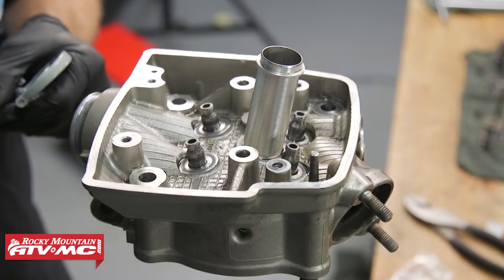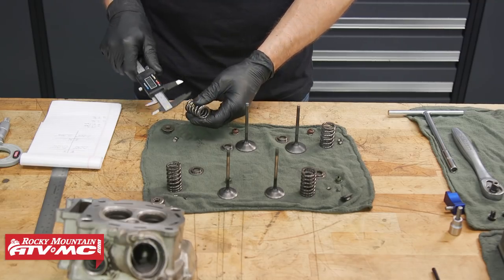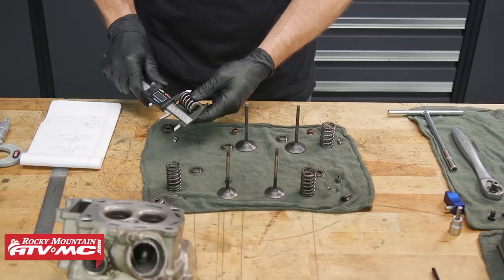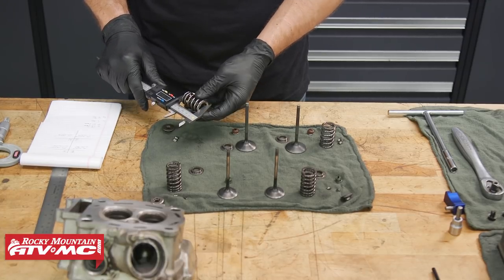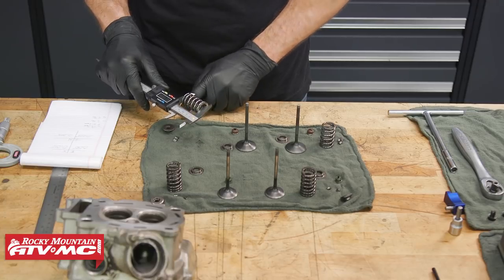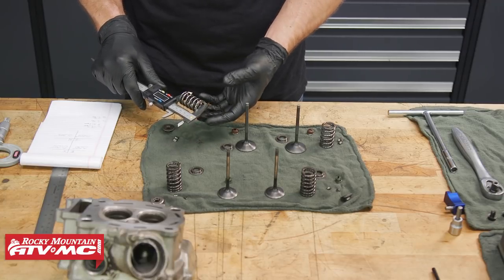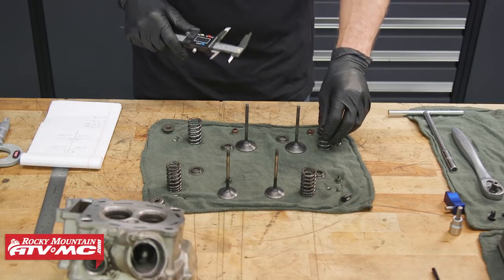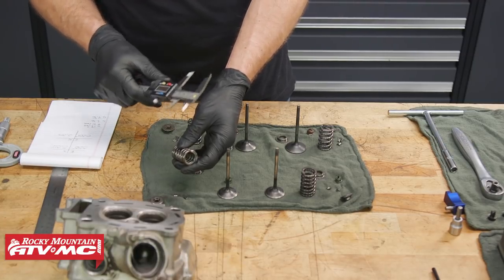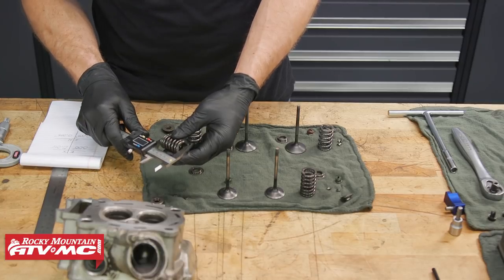Now we need to check our springs and measure the free length with calipers. The minimum free length for the intake is 39.7mm — we're above that, so this one is all right. For exhaust, the minimum length is 42.2mm.